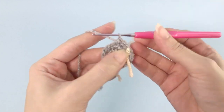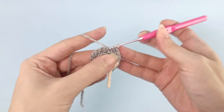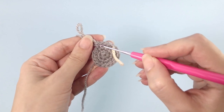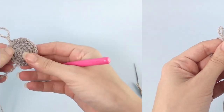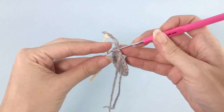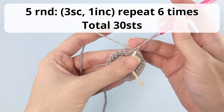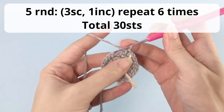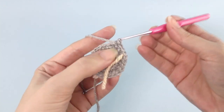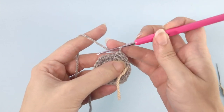I always suggest you count how many stitches you have at the end of each round, so you make sure you're right on track and won't have further problems. Here you see one, two, and this is my increase — continue all the way around. For round number five, you will work three single crochet, one increase, repeat six times, and you should have a total of 30 stitches. Here is my third single crochet and I'm working my first increase.